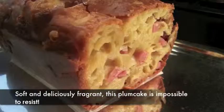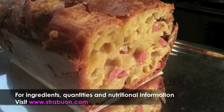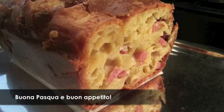Soft and deliciously fragrant, this ham and cheese plum cake is impossible to resist. For ingredients, quantities and nutritional information, visit our website. Buona Pasqua e buon appetito!